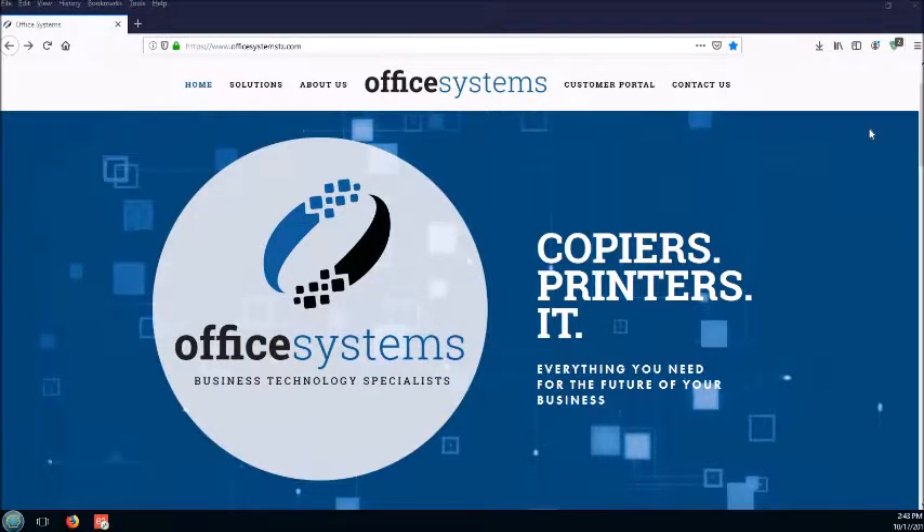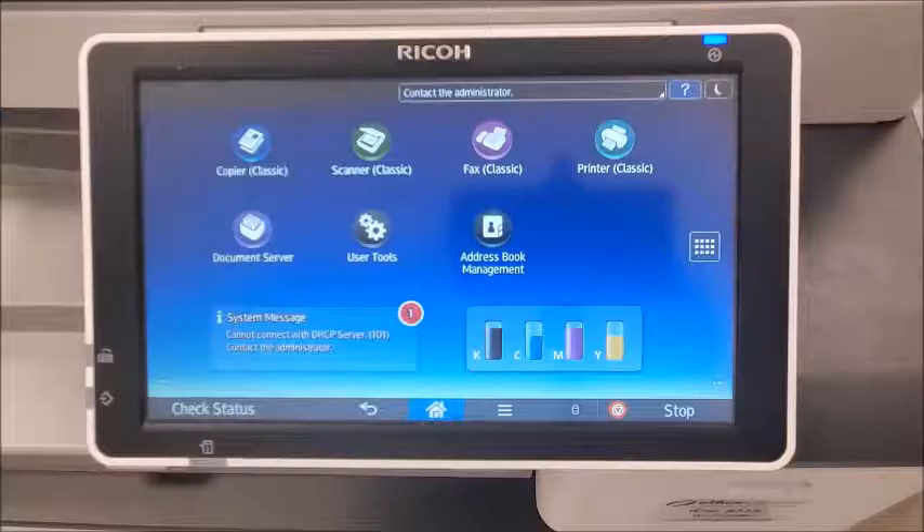Hello and welcome to another edition of Office Systems Tech Tips. Today I'll be showing you how to get the meter reading from your Ricoh copier.